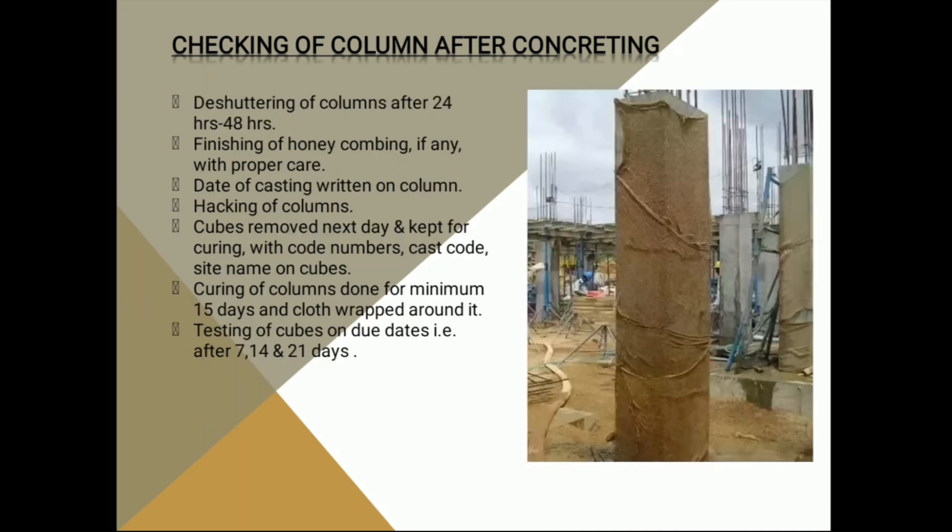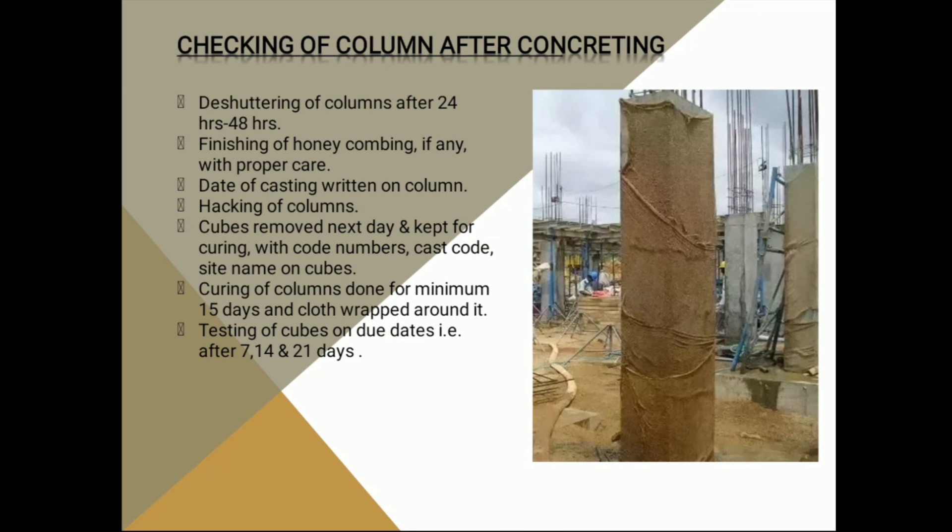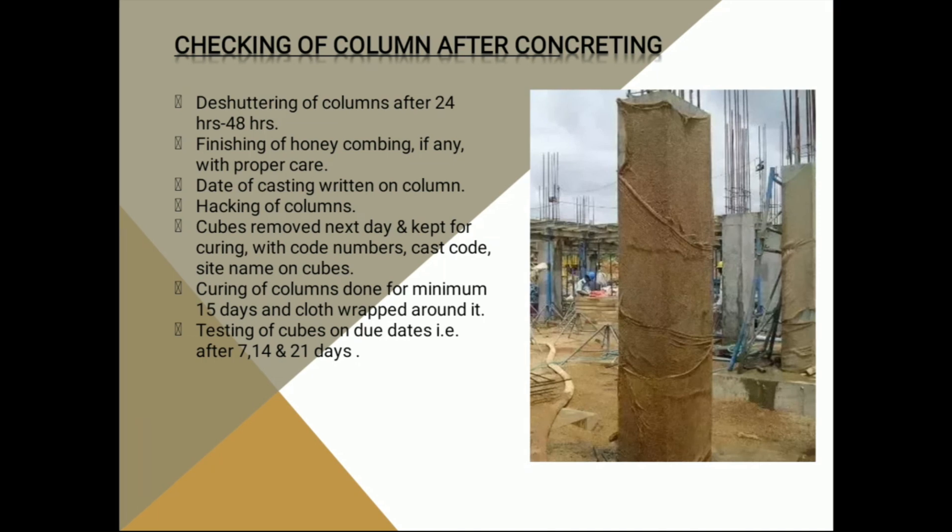After concreting, the first thing we need to do is remove the shuttering after 24 to 48 hours. We need to cover the column and then cure it for a minimum of 15 days.